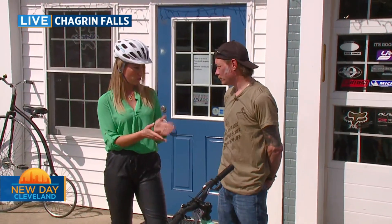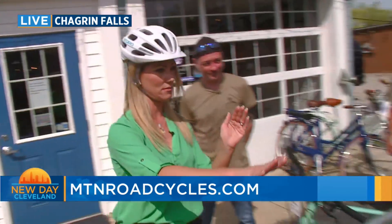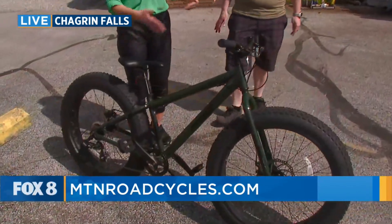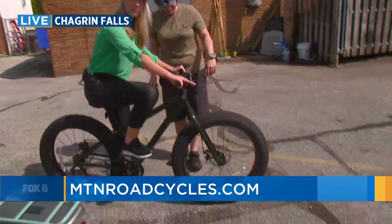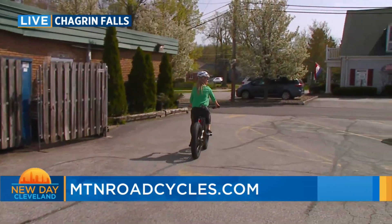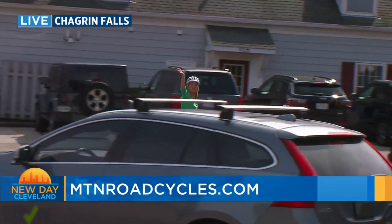Remind everyone — you have two locations: Chagrin Falls and Chardon. You've been in business for over 20 years. These people clearly know what they're talking about. Now Jacob, I know I rode the e-bike, but there's something about this other bike that I feel is calling my name. Nicole, do you think I'm ready for this one? I think you can handle it. This one just makes me feel tough and like I can accomplish anything. Earth Day is Saturday, so I am going to ride off into the sunset. And in the meantime, while I'm getting my workout in and enjoying the fresh air, New Day Cleveland will be back after another short break.